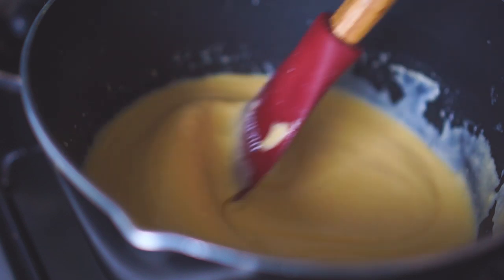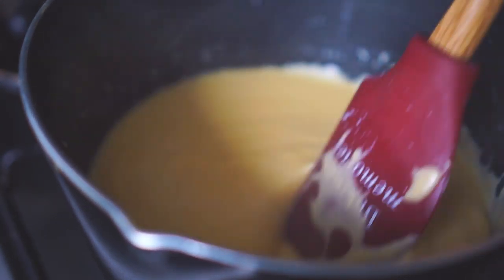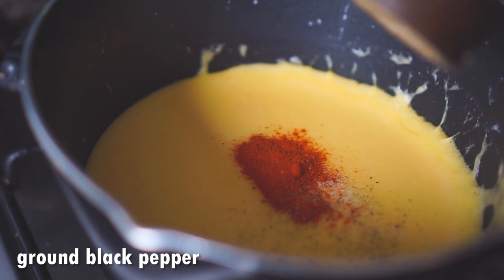Once everything is well combined and melted into a smooth sauce, you can go ahead and add a pinch of salt, 1/4 teaspoon of paprika powder, and some freshly grated black pepper.